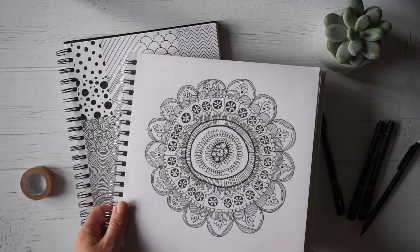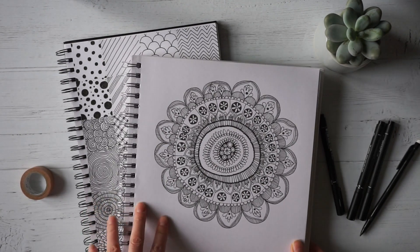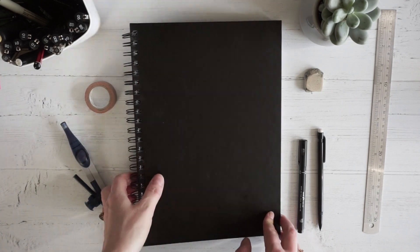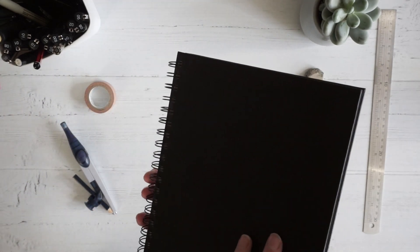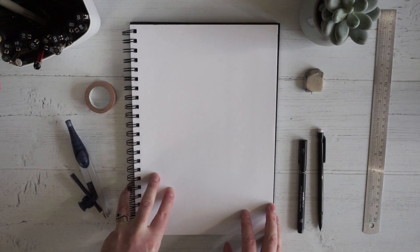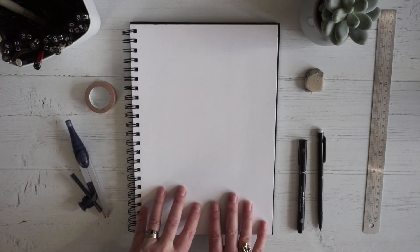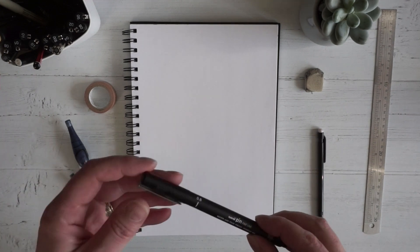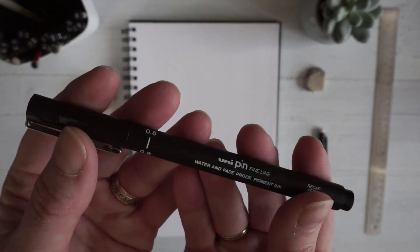I'm looking forward to spending a little bit more time with you and I hope you enjoy these. For this you'll need some paper. I've got a sketchbook here — I like a spiral bound sketchbook because you can just flip the cover over and it lays nice and flat. If you've got some computer paper or some notepaper, something like that, this will work just fine. And then you'll need some kind of pen.